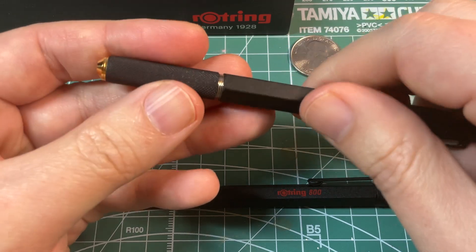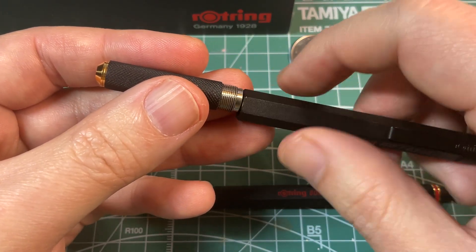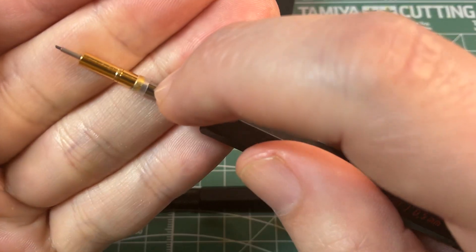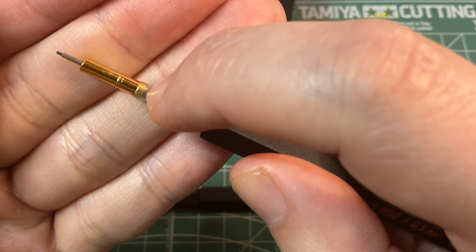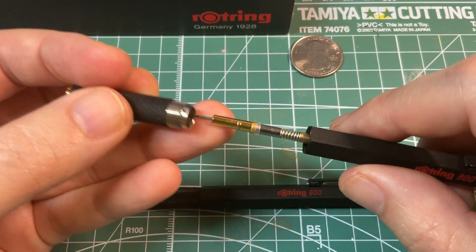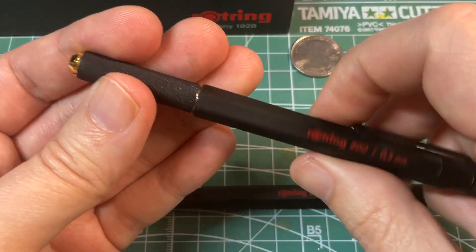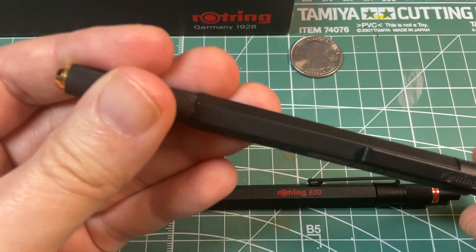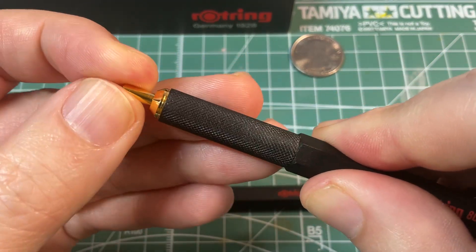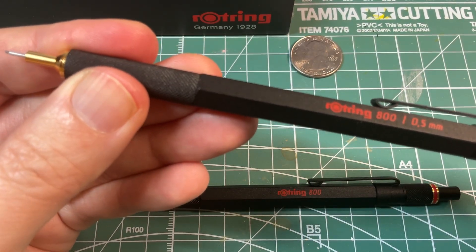One way to remedy the wobble, or at least make it a little less, is to add a strip of clear tape on the pencil. This is not normally there — I just added a thin strip of clear tape. You don't want to put too much or the mechanism won't work, but you can see there's not much wobble now. That's a way to lessen the wobble quite a bit.